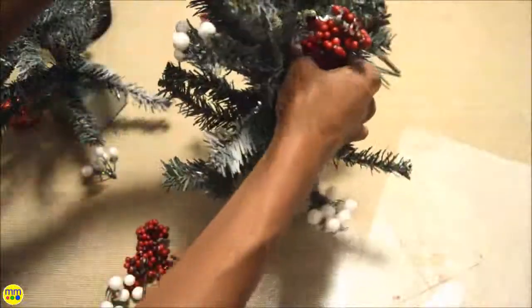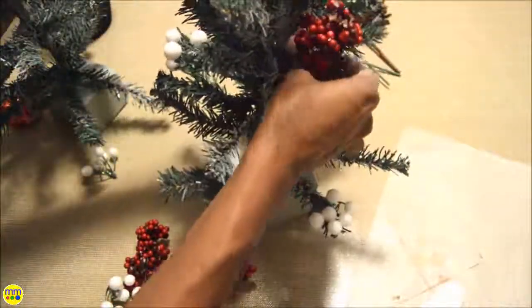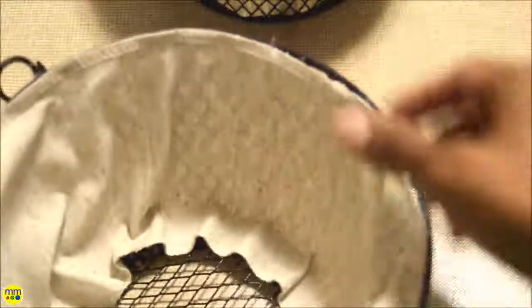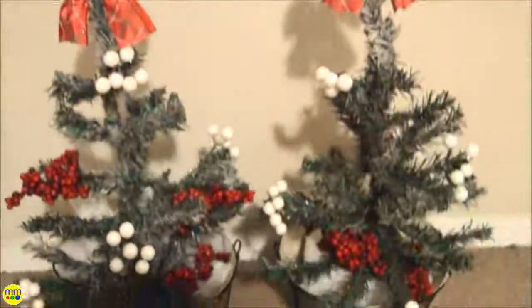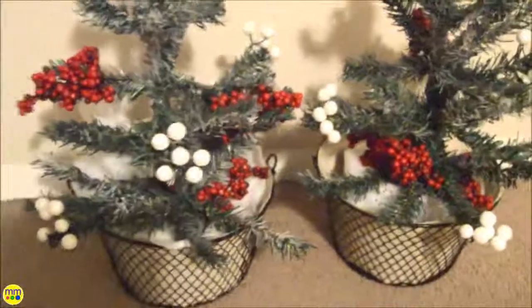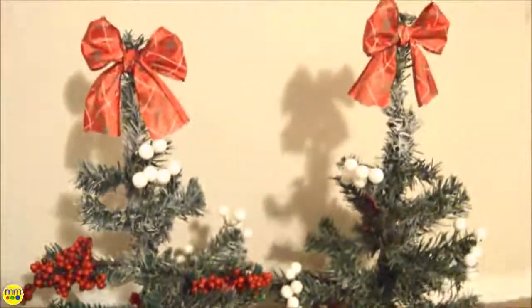Glue the embellishments onto the tree. Make sure to spread everything out so that like items are not next to each other. Glue some burlap around the inside of your basket, then insert the tree and glue it down if necessary. You can also use a little filler inside the basket.